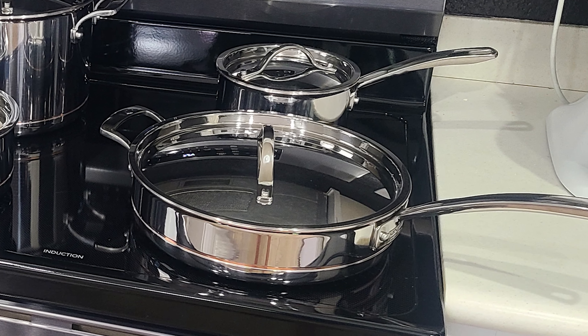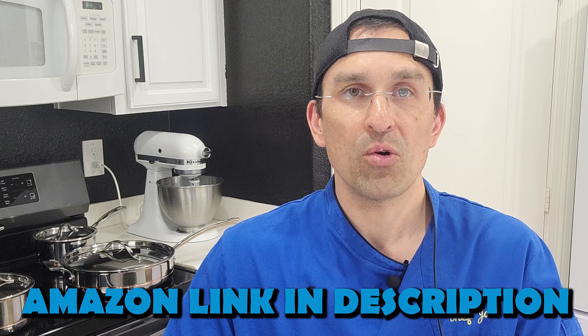Last but not least, we got our 12-inch skillet. It's huge — this thing is big. It's actually almost the same size as the deep saute pan. Again, same construction here — same gorgeous construction. For the price these things are, it's almost a steal — actually, it really is a steal.